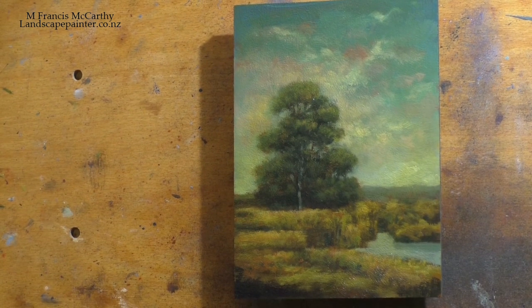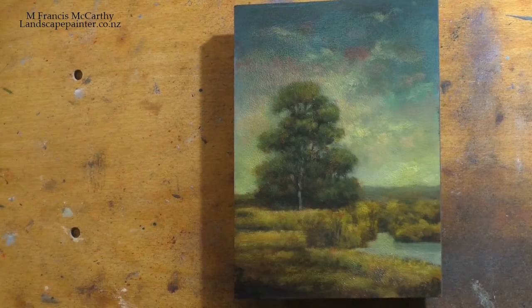Nice little painting though, and it wasn't really too bad before I started, but you're going to see I really improved it.